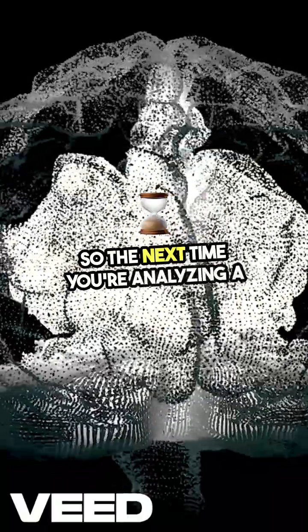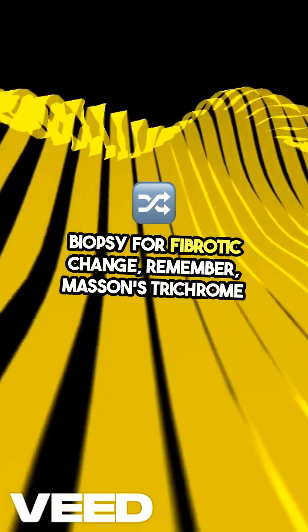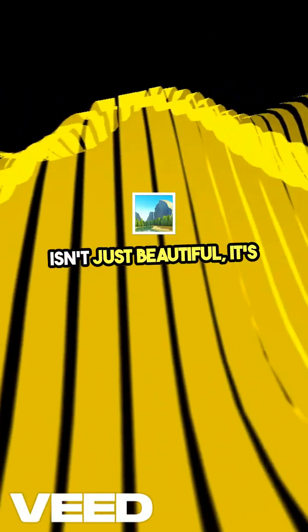So, the next time you're analyzing a biopsy for fibrotic change, remember Masson's trichrome isn't just beautiful — it's incredibly informative.